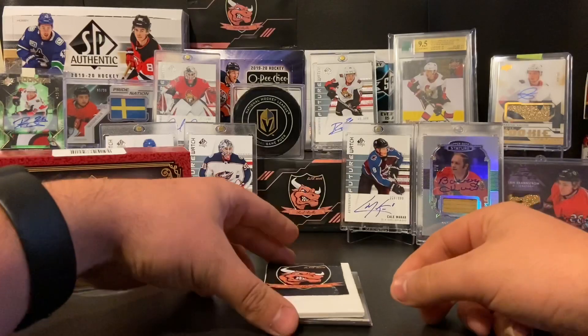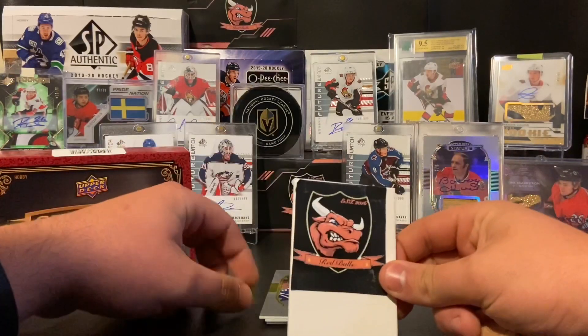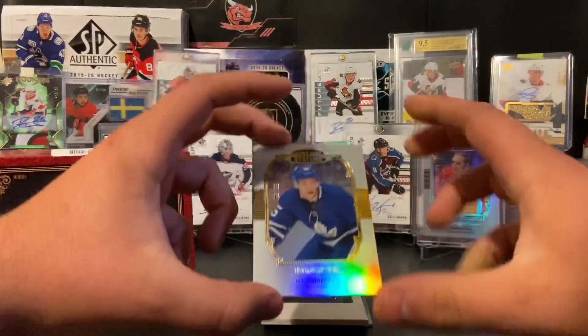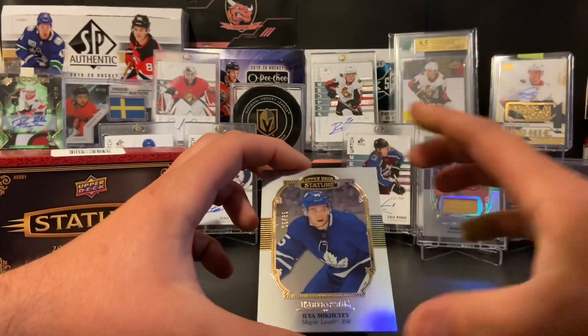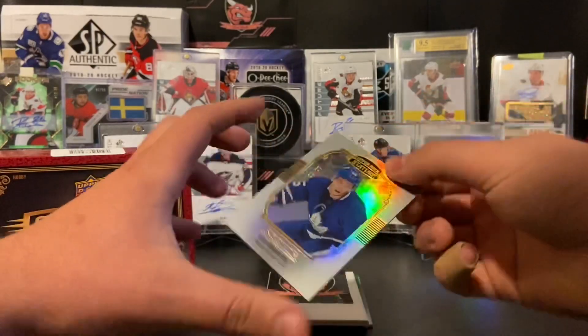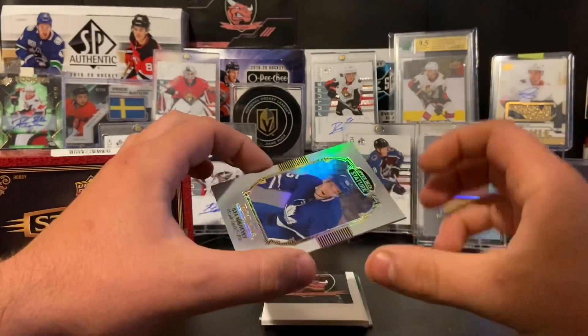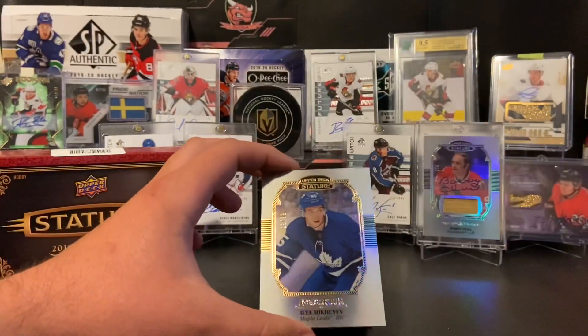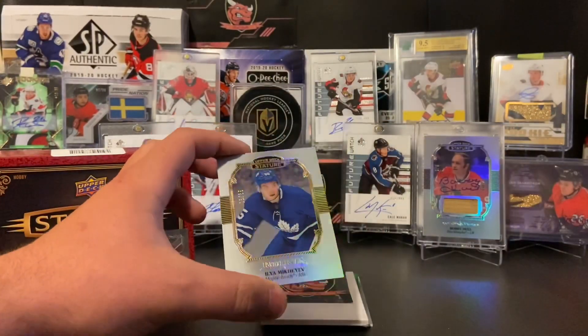Nice red parallel. This one is also not an auto — another rookie. I believe these ones are the portraits: Ilya Mikheyev rookie. This one is numbered 5 of 85. That is beautiful. This is definitely a rookie box, and there is a rookie auto to be had.